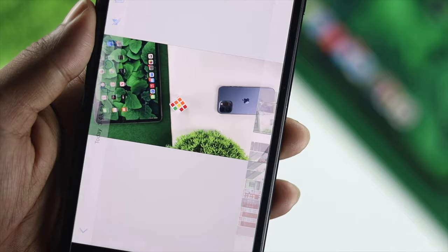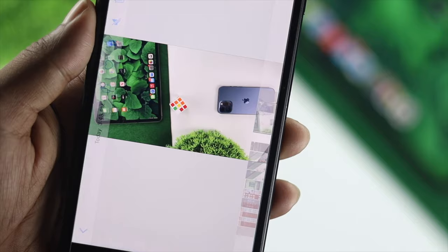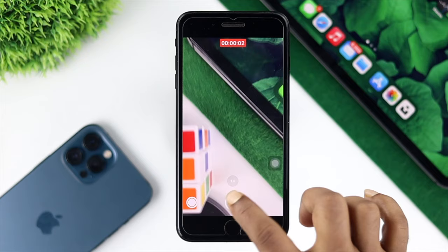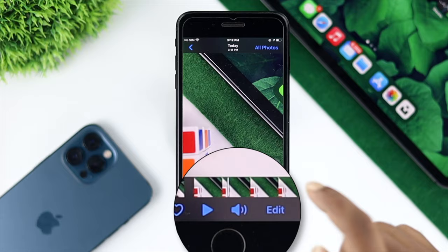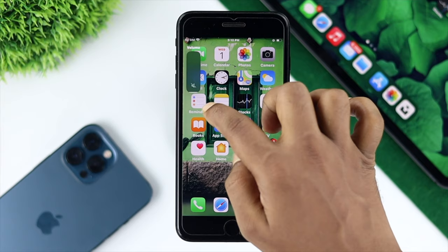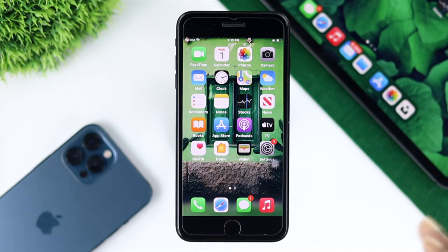Before anything else, the first thing you need to check is the sound itself. Imagine you just recorded a video for a couple of seconds — once you stop and try to play it, make sure the sound from your device is actually turned on so you can hear it. Also make sure your volume is turned all the way up. If you've done that and you're still getting no sound, move to the next step.